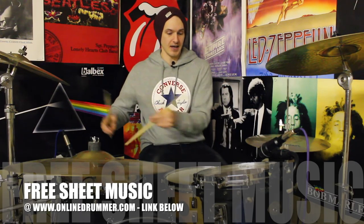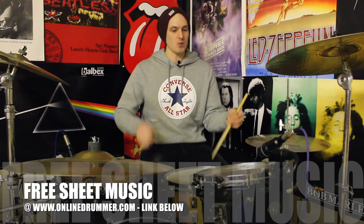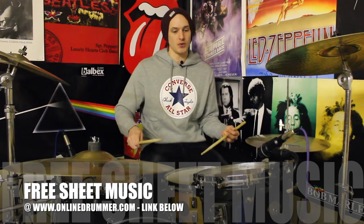So let's kick things off by learning the sticking pattern. If we just do it on the snare drum for now, what we've got is a group of three, which is right-left-kick. Then we've got right-left-kick-kick — that's your group of four.